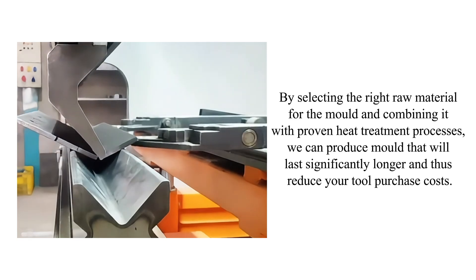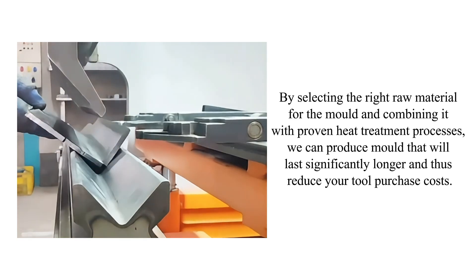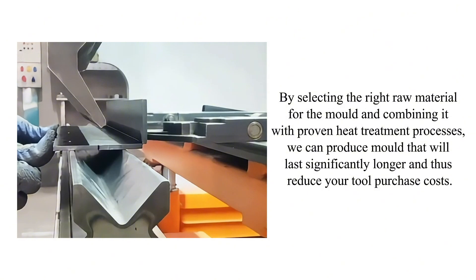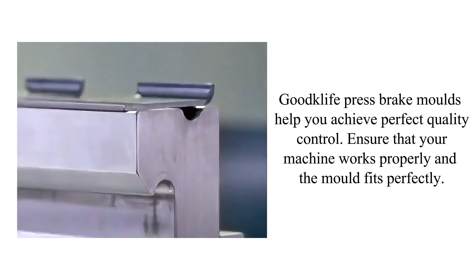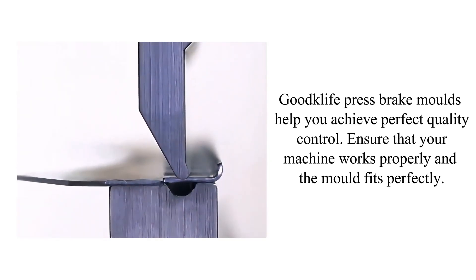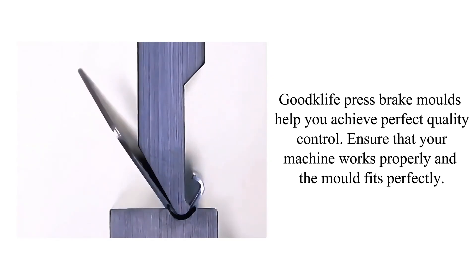Combining the right raw material with proven heat treatment processes, we can produce molds that will last significantly longer, thus reducing your tool purchase costs. Goodclif press brake molds help you achieve perfect quality control and ensure that your machine works properly with a perfect mold fit.